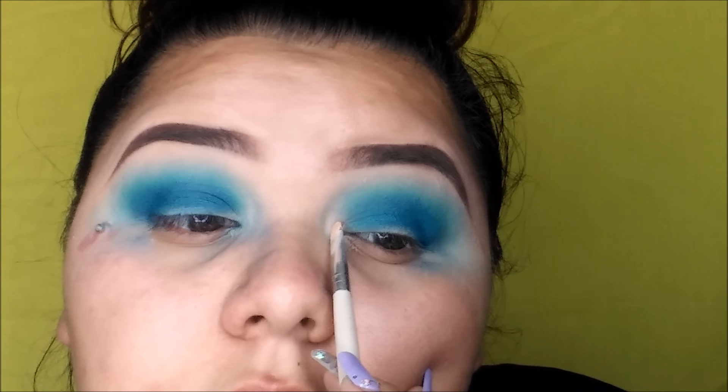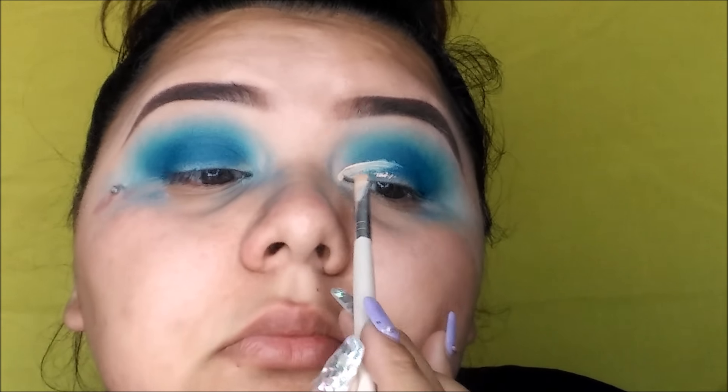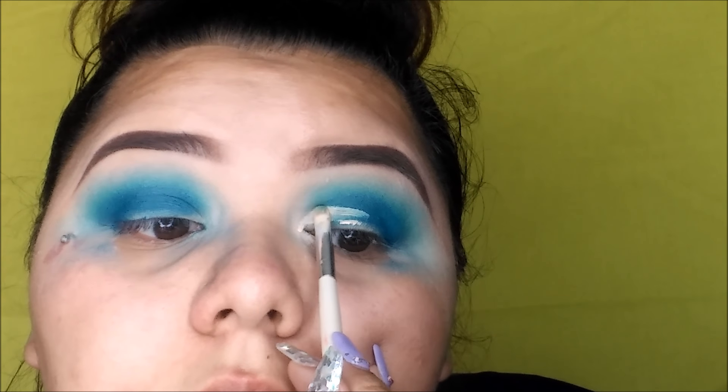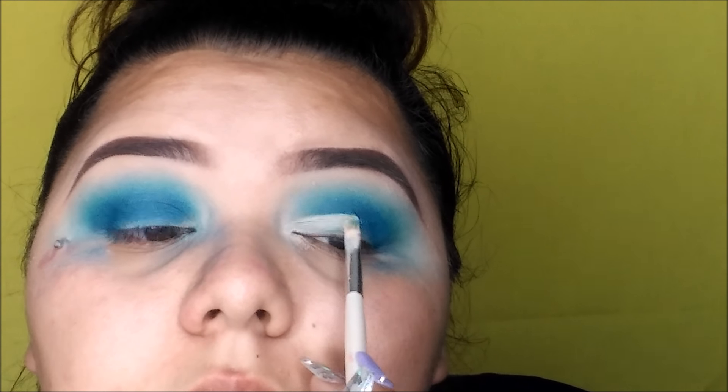Now taking my Tarte Shape Tape Concealer and we're going to cut our crease. Going step by step — you just want to really focus on getting that sharp crease.